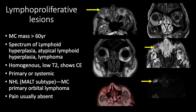Lymphoproliferative lesions are the most common mass lesions after age 60. They have a spectrum from lymphoid hyperplasia to atypical lymphoid hyperplasia to lymphoma. They are homogeneous with low signal intensity on T2 because of dense cellularity and high nucleus-to-cytoplasm ratio, usually showing intense homogeneous contrast enhancement. Lymphoma can be primary or systemic — the MALT subtype of non-Hodgkin lymphoma is the most common primary orbital lymphoma. Pain is usually absent. Here we see a mass with low signal intensity on T2 in the inferior right orbit, hypointense on T1, hypermetabolic on PET, homogeneous enhancement, low signal on ADC, and hyperintense on DWI, indicating restricted diffusion.